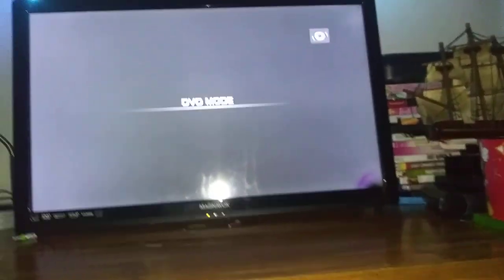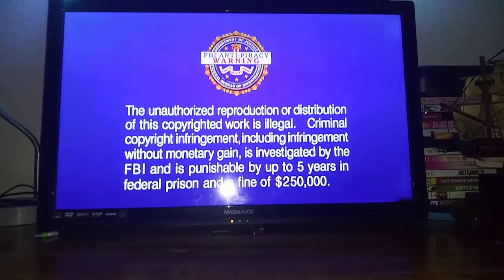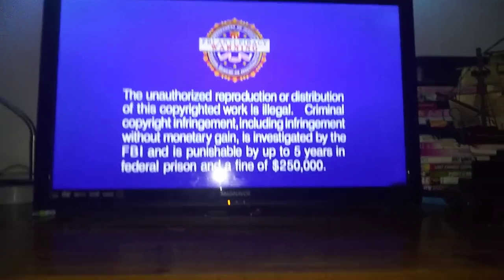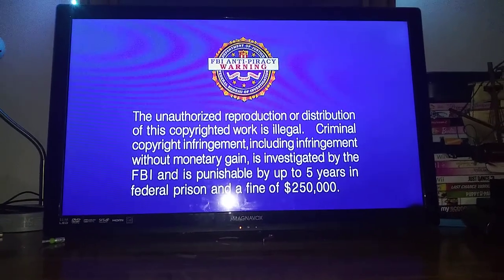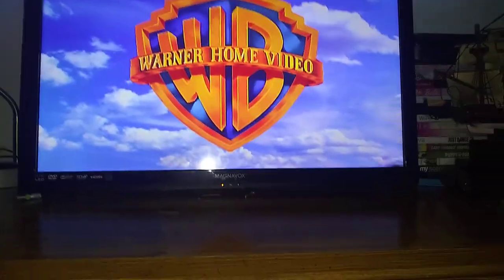Anyways, here's the Warner Home Video Logo recorded on the Magnavox DVD Player Combo Format. Sorry, I had to move one of my DVDs. Sorry about that. And you cannot hear the background noise. No reason why I have the flashlight on — I wanted to see what I'm doing. Okay, that's it for the Warner Home Video Logo recorded on the Magnavox DVD Player Combo Format.